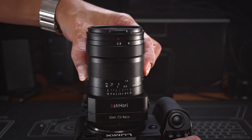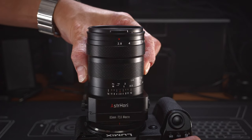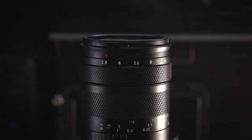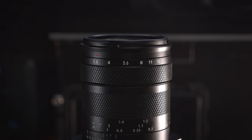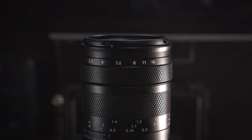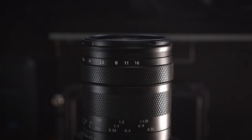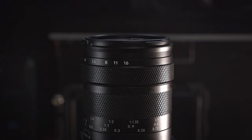The lens is an internal focus design, meaning the length of the lens doesn't change when adjusting focus. That is a very good thing for a macro lens, as the front of the lens won't extend and accidentally hit your subject. Looking at the front of the lens, something is a little strange — the lens doesn't come with any lens hood, though the front design looks like it was originally designed to have one.